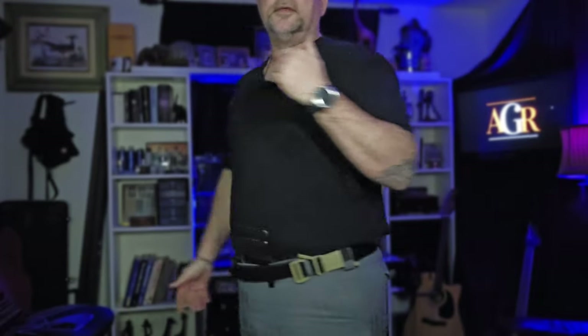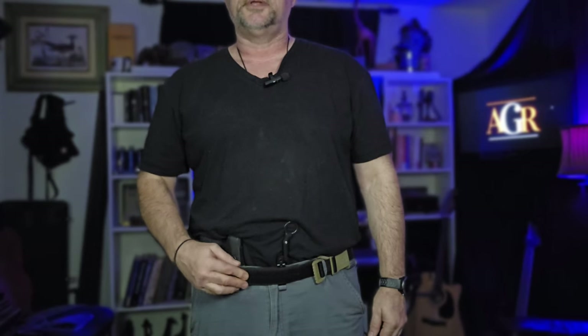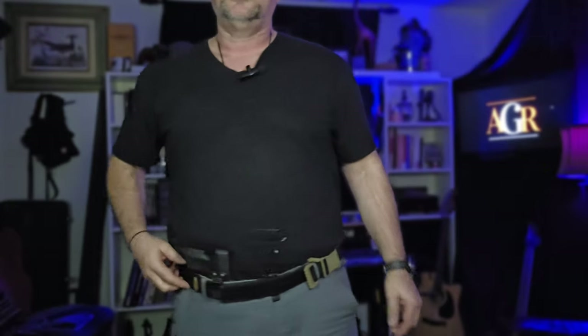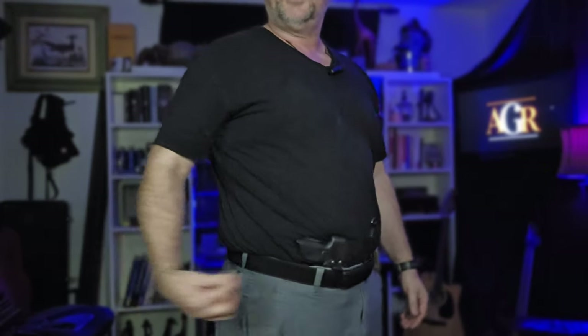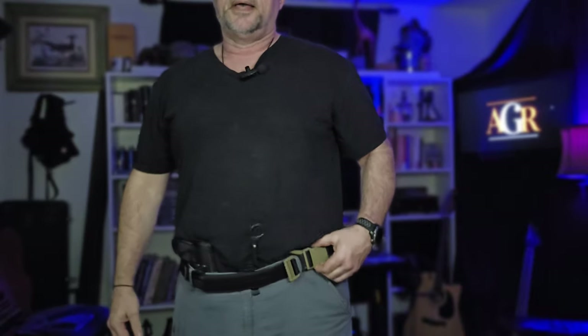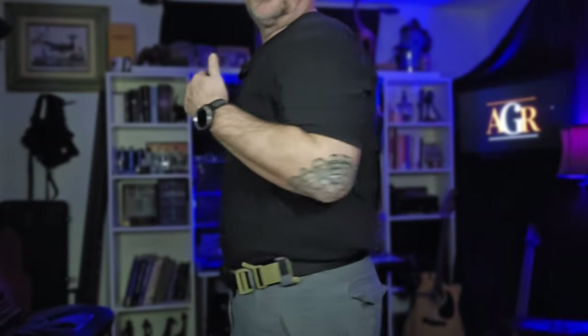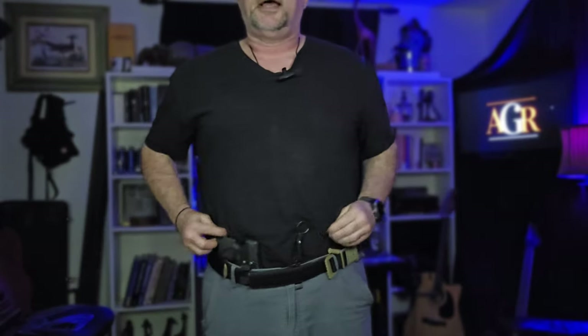I just wanted to give you a quick view of how everything sits on the belt. I have my Vis Mix Tactical Belt on — I can't say enough good things about it. It's been a game changer for my EDC. It allows me to carry my tourniquet strapped to the outside of the belt so it's always handy. It's very low-viz when the shirt's untucked — you really can't tell I have it on.